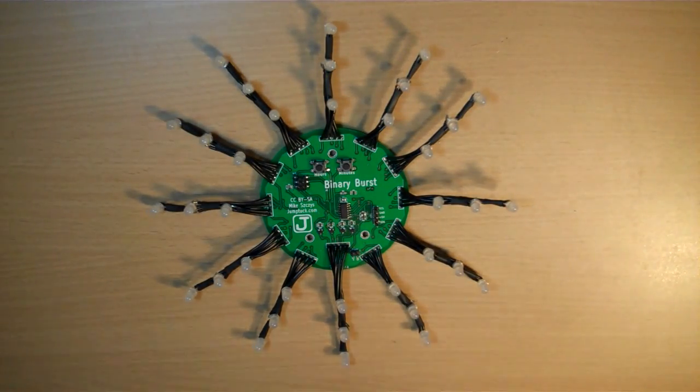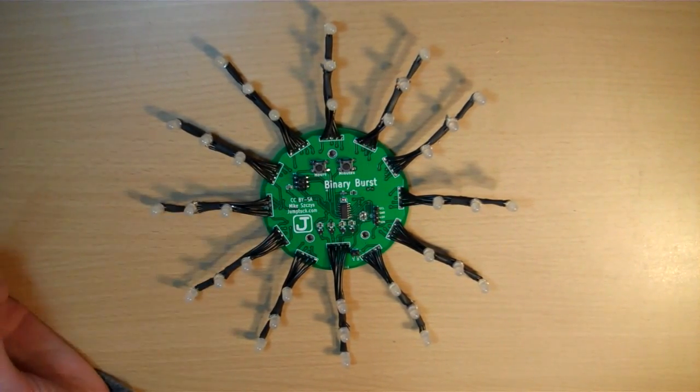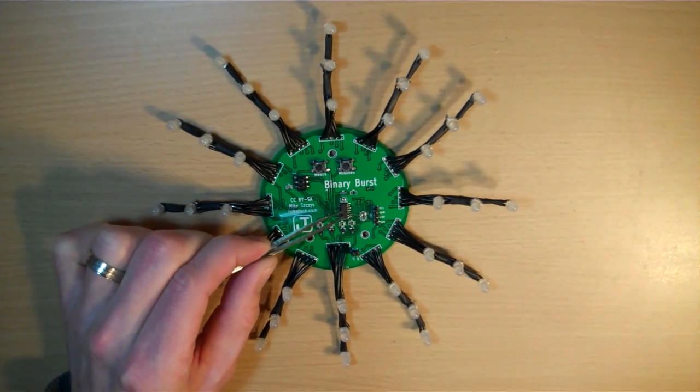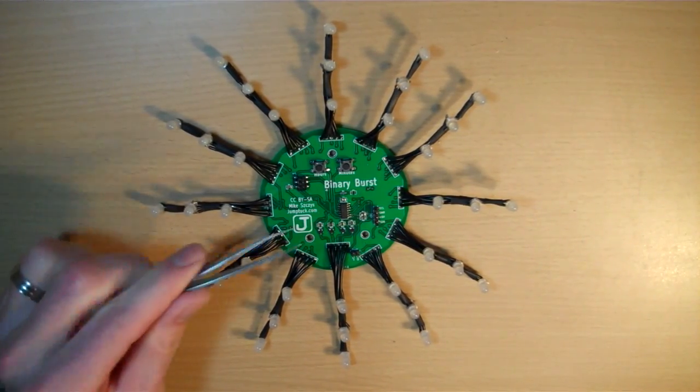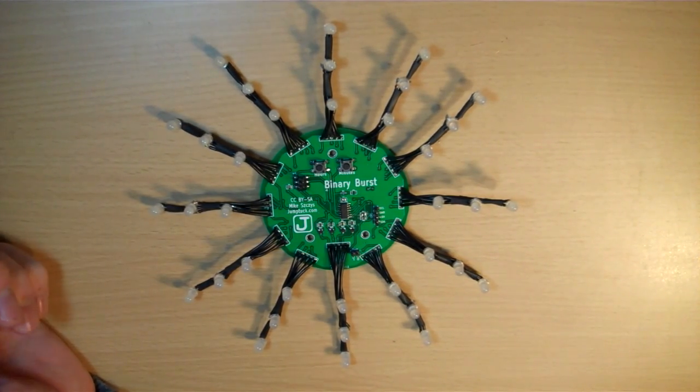I'm still pretty early on with finishing up the code for this, but it might be a good time to show off some of the things that are on the board. Right here we have an ISP header for programming the AVR ATtiny44 microcontroller. I designed it for an ATtiny44 — I think this is an ATtiny44 — I did that just in case I needed extra programming space.